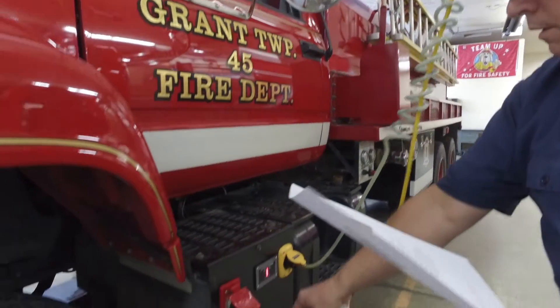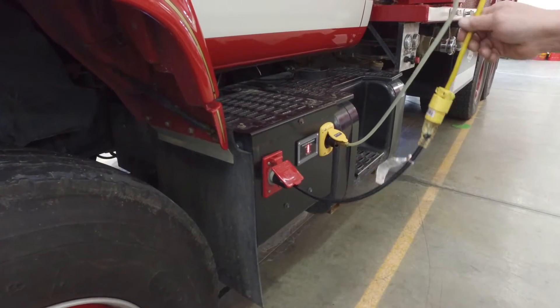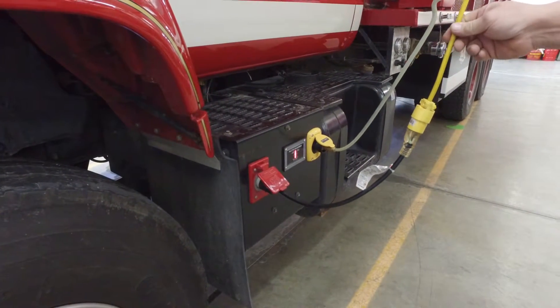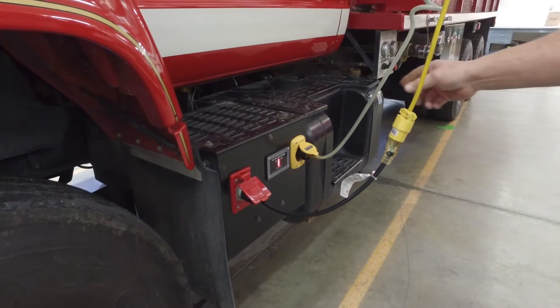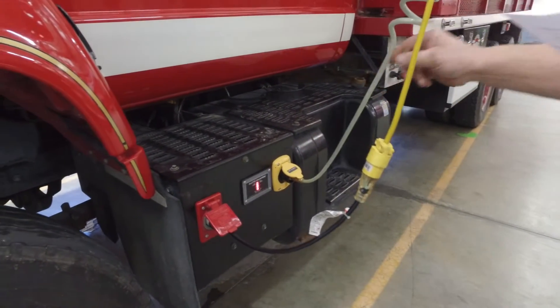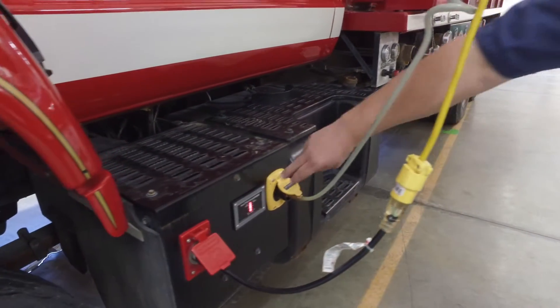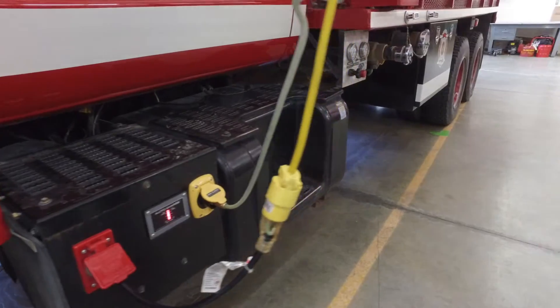Currently we have the auto eject for the electricity. We have a built-in Kussman charger and conditioner. We also have the auto air eject, so the air is always up on the truck, along with the auto gauge that lets you know it is charged and ready to go.